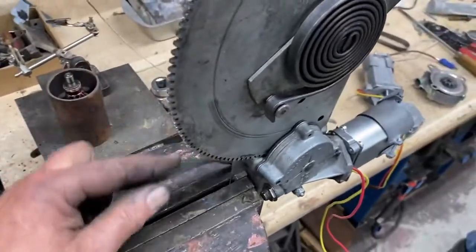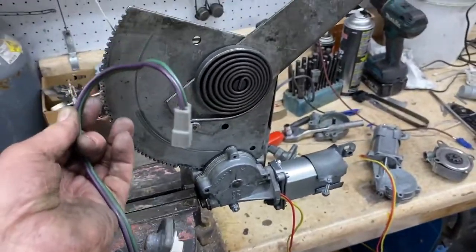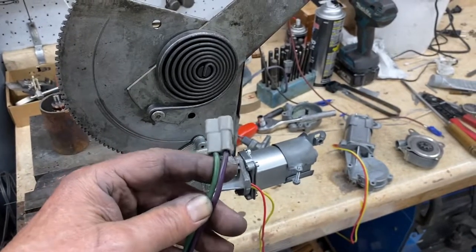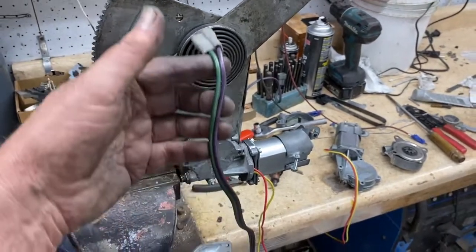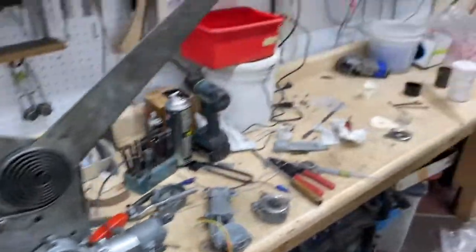We'll go ahead and put the original equipment wires back on. The only problem is we don't know which way is up and which way is down. So we'll leave one of these wires open for you to connect, or we'll put some terminals on it to allow you to determine which is the correct direction for up or down. Everything looks good — that's our story.